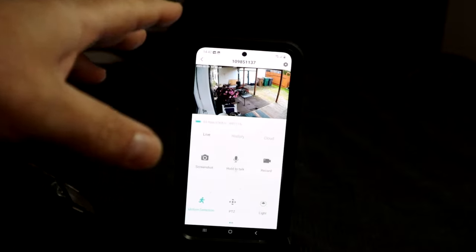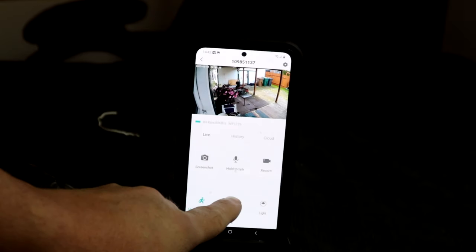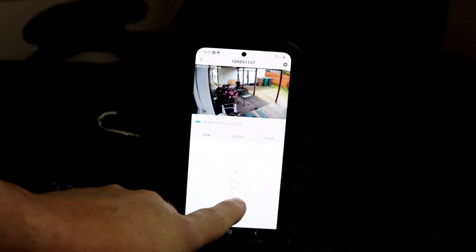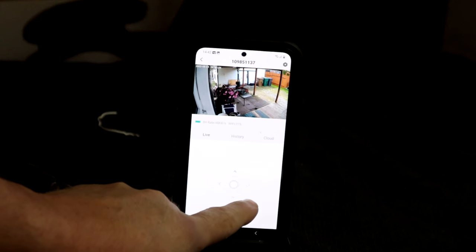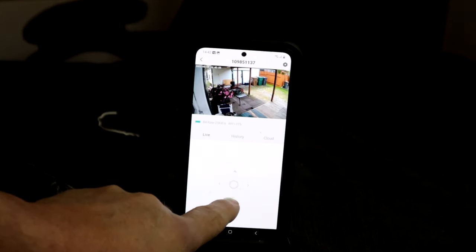The only thing is, when somebody is passing the camera is not moving on its own — you need to move it manually. Let me show you: at the bottom you can just press a little bit and the camera is going to move. I'll put it back now.